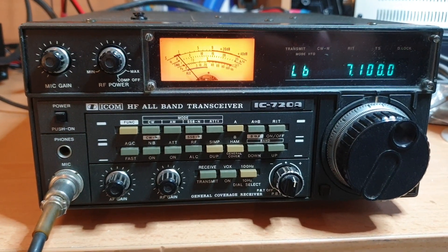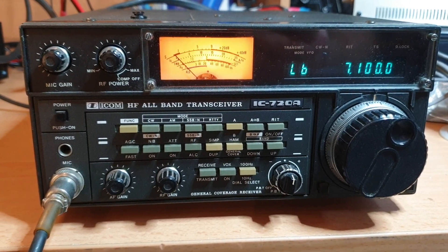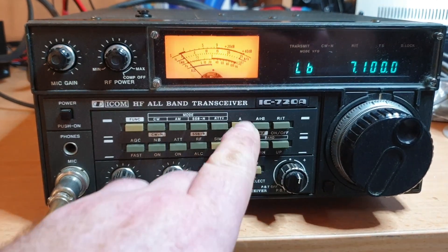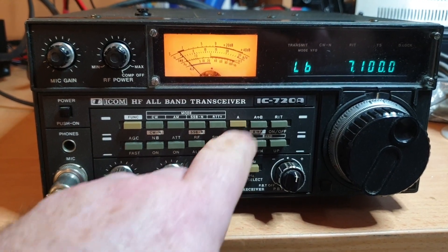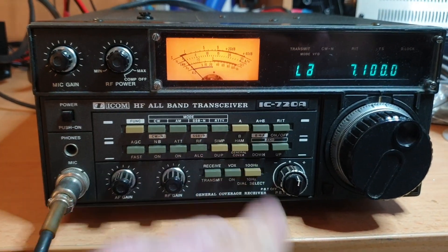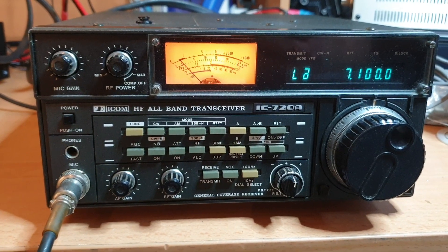This one just came in today, actually, and I needed to fire it up. I thought I might as well show you as I fire it up and see what it does and doesn't do. Certainly, great little radios for the age that they are — quite amazing.